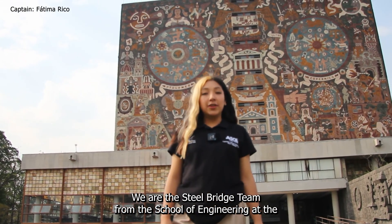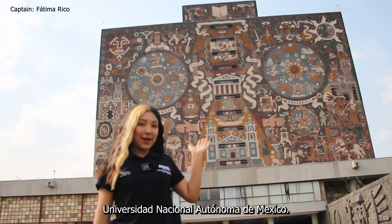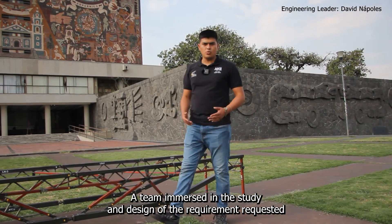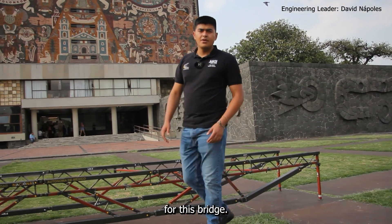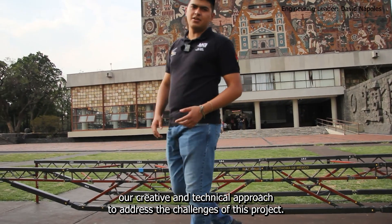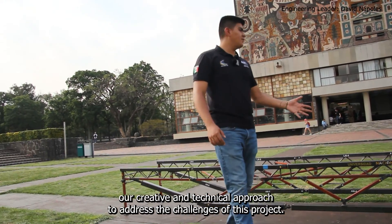We are the Steel Bridge Team from the School of Engineering at the Universidad Nacional Autónoma de México, a team immersed in the study and design of the requirements requested for this bridge. Therefore, we have created a 1:10 scale model that will show our creative and technical approach to address the challenges of this project.